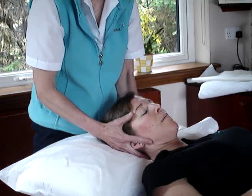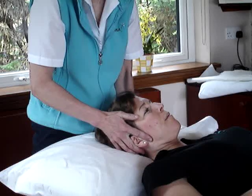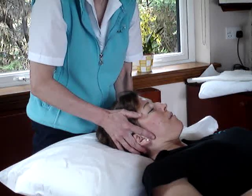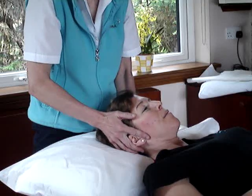The easiest way to do it is to start the movement off for them. Testing the right sternocleidomastoid, I'm going to side bend to the right and rotate to the left, then ask Ali to continue that movement. You can see the right sternocleidomastoid popping up because it's been used.